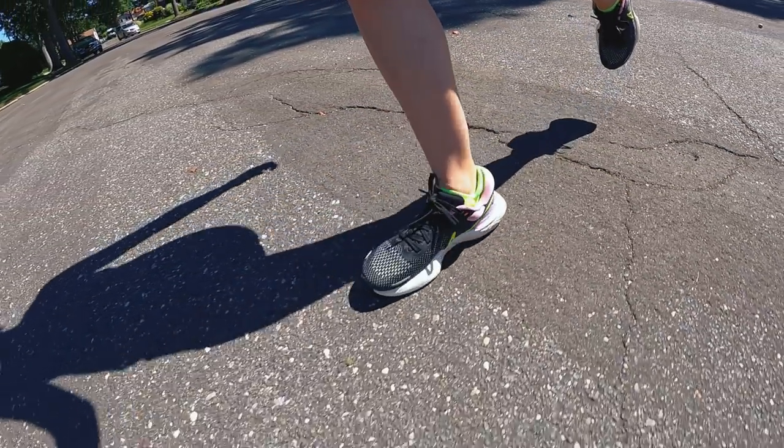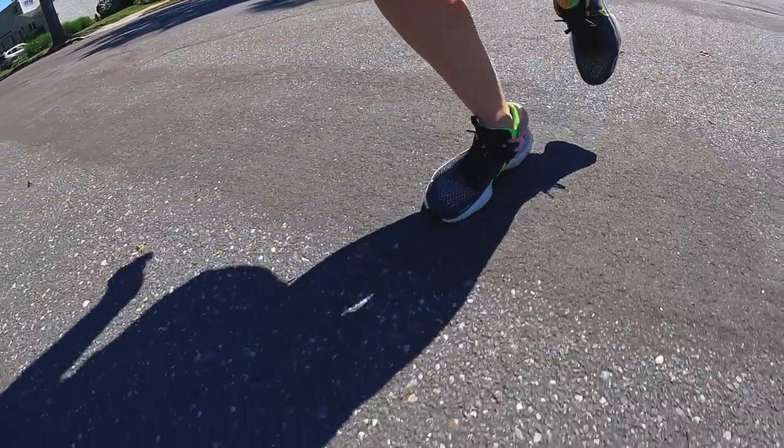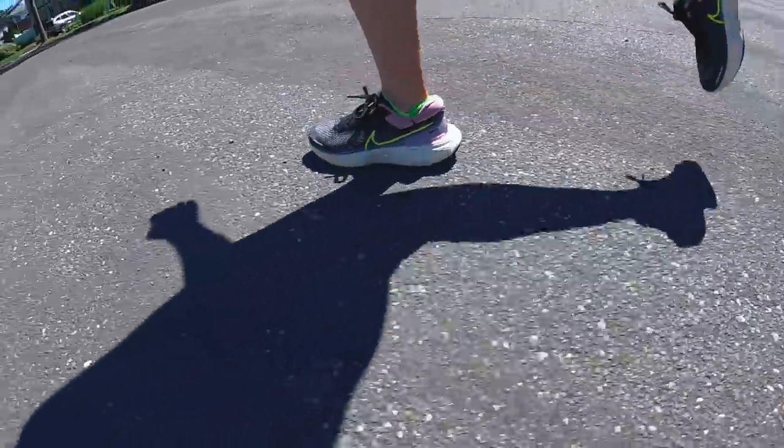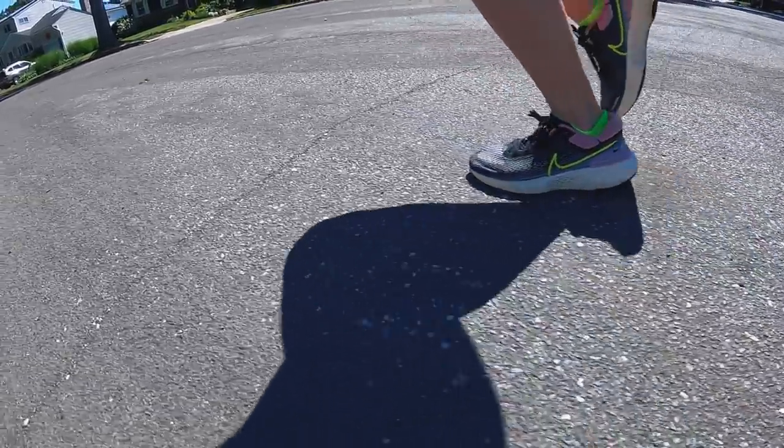In my first run impressions video, I said the upper was a little bit thick and I was wondering how it would feel in the summer months. Well, here we are — in the summer months. And actually, it surprised me. Today on my run it was pretty hot outside and I thought my foot was just going to be sweating to death in this shoe, but it truly didn't. I actually felt some air passing through the forefoot, which shocked me pleasantly. Especially because we have the Flyknit exterior plus another mesh panel inside with two layers — I thought we'd have problems in summertime, but we didn't.